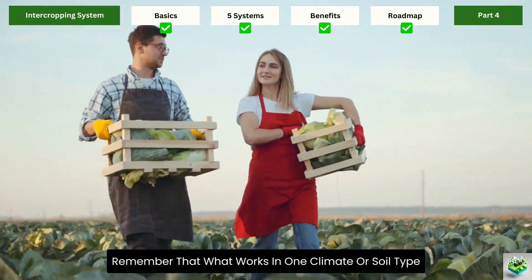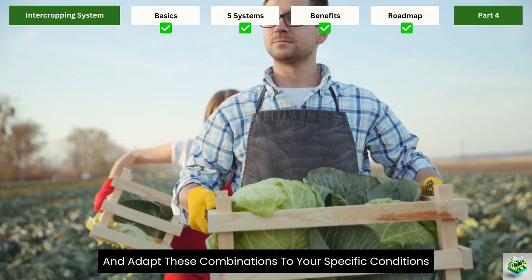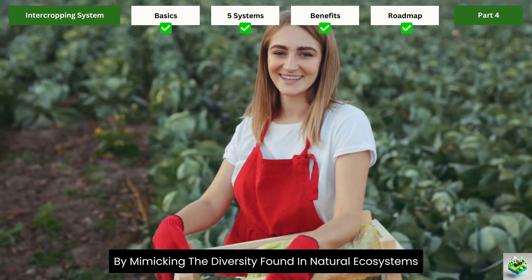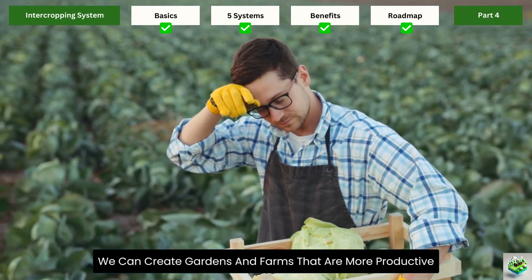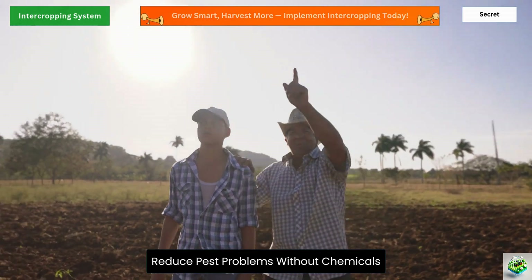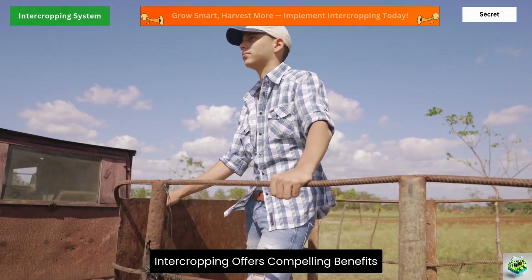Remember that what works in one climate or soil type might not work in another, so be prepared to experiment and adapt these combinations to your specific conditions. Intercropping represents a return to agricultural wisdom that works with nature rather than against it. By mimicking the diversity found in natural ecosystems, we can create gardens and farms that are more productive, resilient, and sustainable.